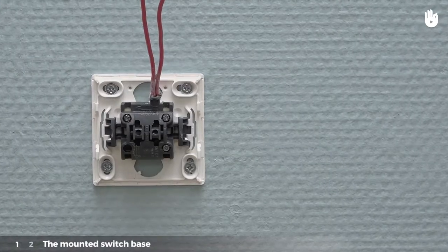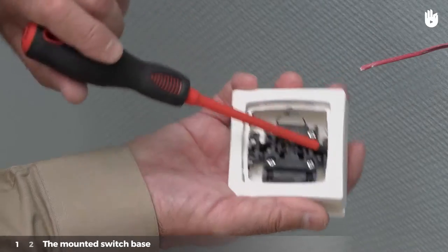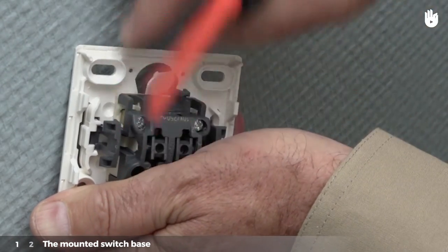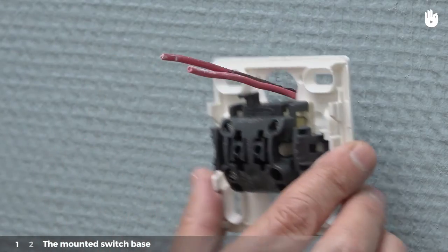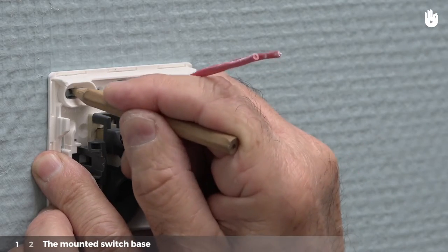Case 1 – The Mounted Switch Base. Separate the various elements of the switch. Remove the pre-cut piece of plastic to form a hole for the electrical wires to pass through. Put the base of the switch up against the wall at the site where it is to be installed. Mark the location of the four screws with the pencil.